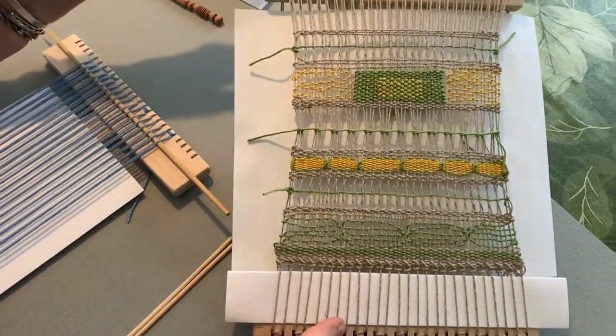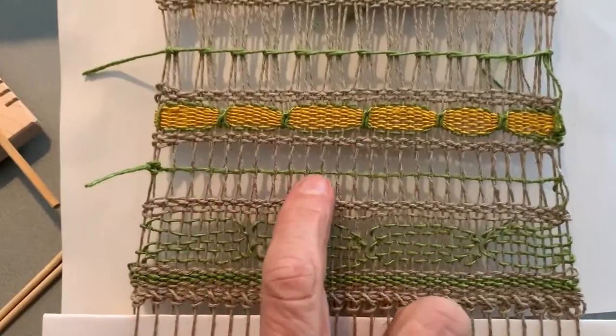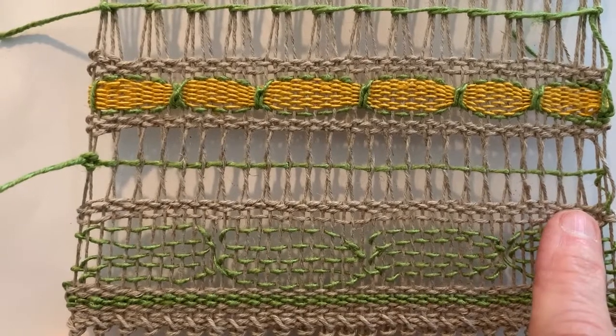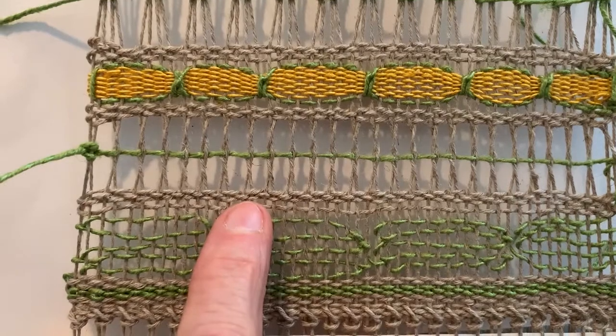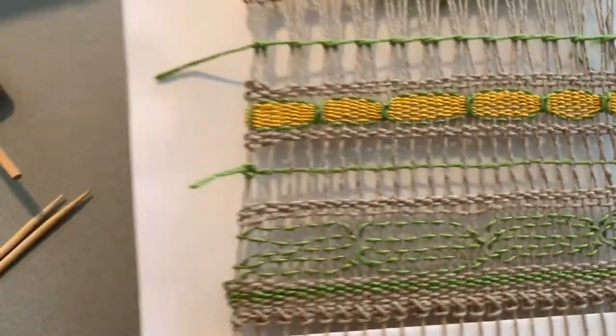Now we're going to do lino. This is a row of lino right here. You will notice that the warp threads are twisted. That's one row of lino with plain weave below it and plain weave above it. That's what we're going to do now.